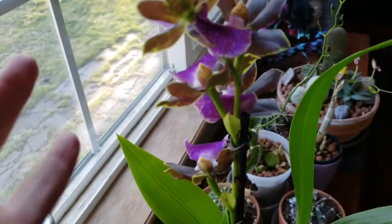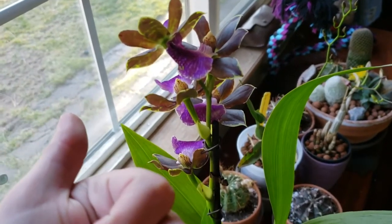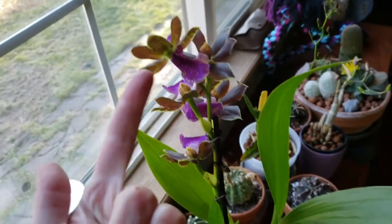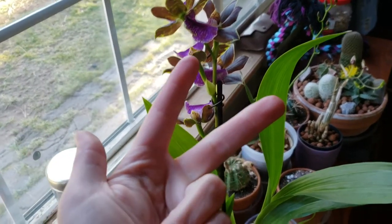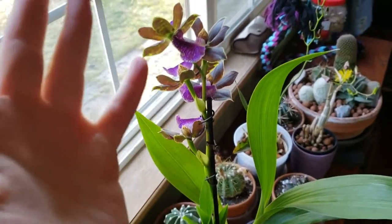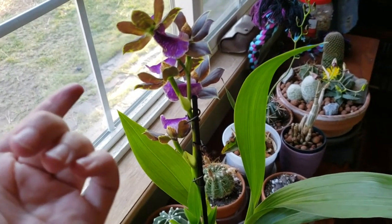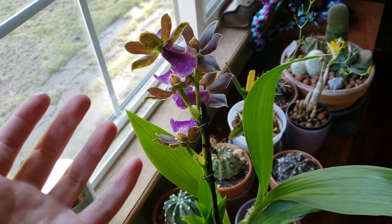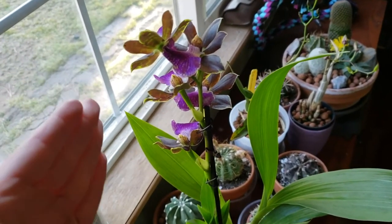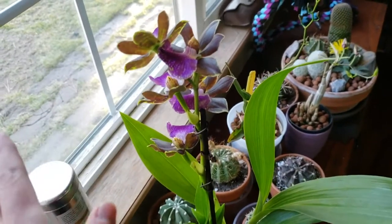I wish you guys could smell — I have a zygolumia, a zygopetalum, a zygonesia, and now I have another zygopetalum. Why did I need another zygopetalum? My first zygo, the big one I've done many videos on, had that huge root ball I had to hack into.